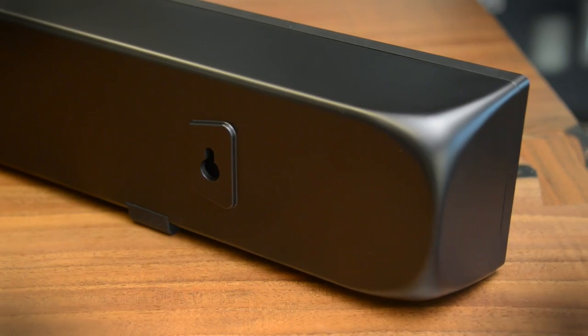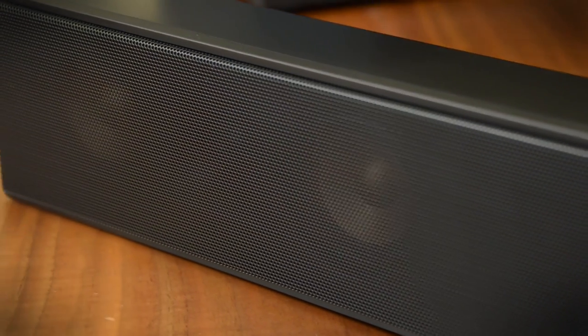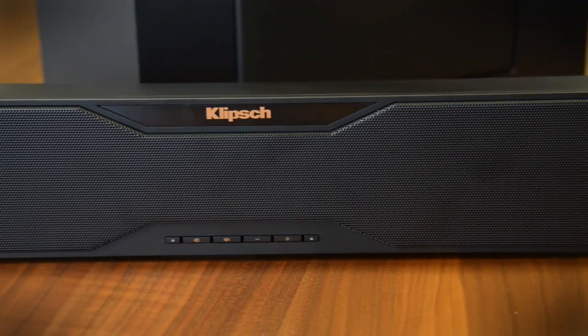While the performance here is solid, we expect a little more in the feature department at an $800 price tag. There's just not as many options as you'll see in other soundbars in this class. We think the R10B, which has now dropped to as low as $500 online, is your better value.